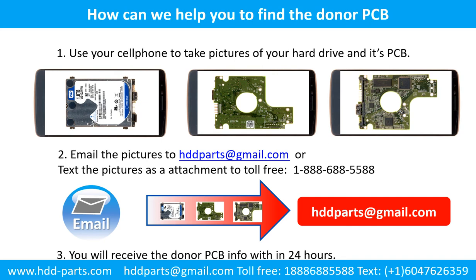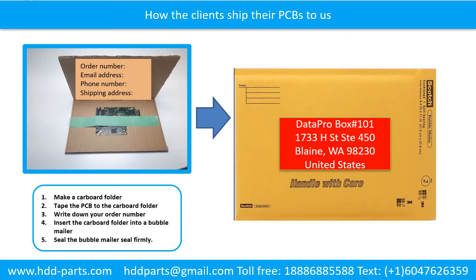Use your cell phone to take pictures of your hard drive and its PCB board. Email the pictures to hddparts@gmail.com. You will receive the donor PCB board information within 24 hours. This picture shows how the clients ship their PCBs to us: Make a cardboard folder, tape the PCB to the cardboard folder, write down your order number, email address, phone number, and shipping address on the cardboard folder. Insert the cardboard folder into a bubble mailer and seal the bubble mailer firmly.